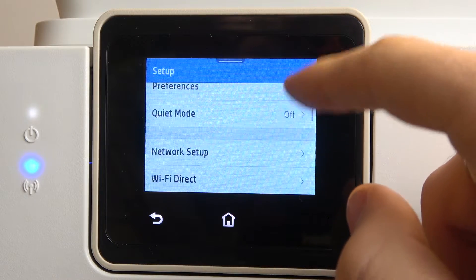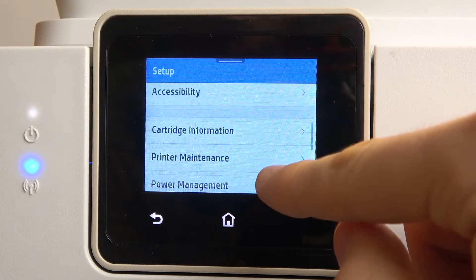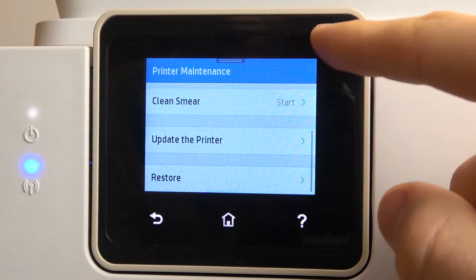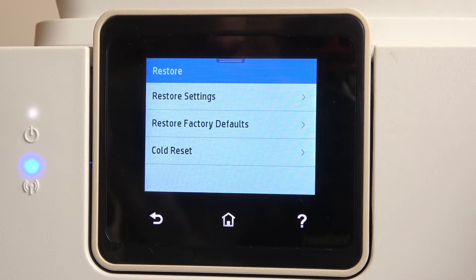Then scroll down and find printer maintenance, scroll down again and find Restore. Here we can choose: Restore Settings, Restore Factory Defaults, or Cold Reset.